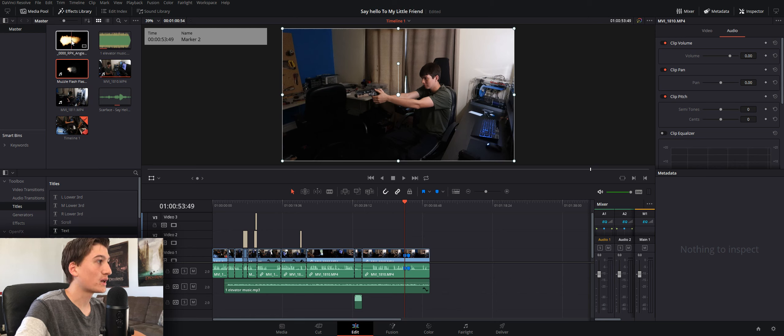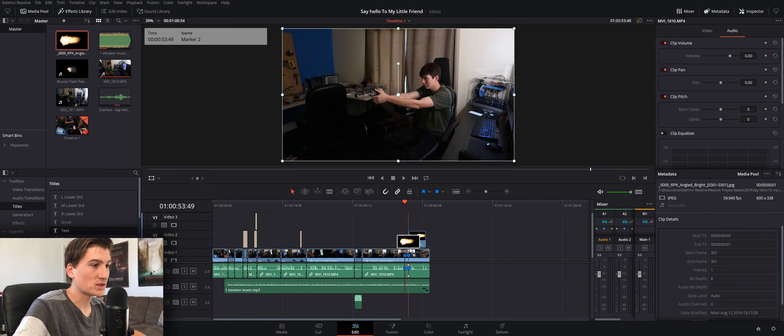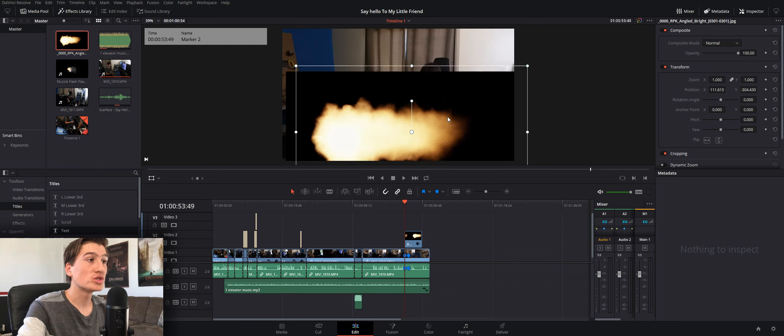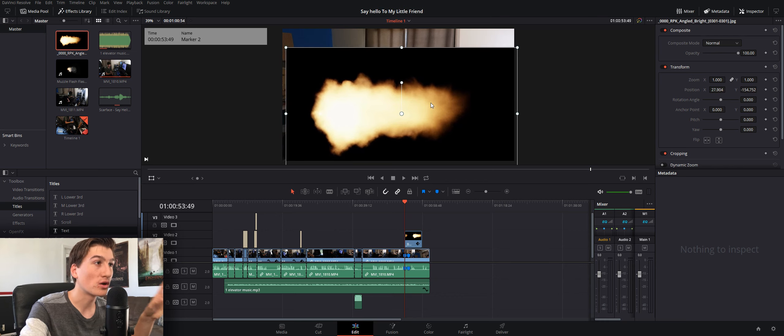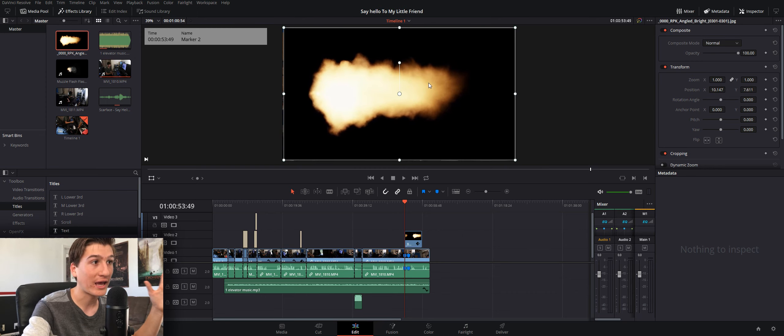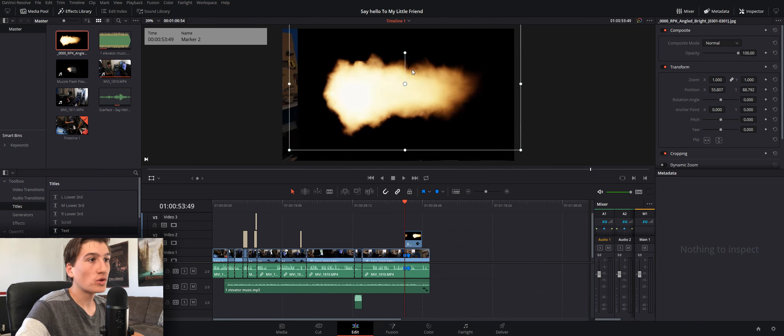So what I'm going to do is take a muzzle flash image that I got off the internet. With these, you'll find an image of a muzzle flash — you don't need a video, because what I've learned from Corridor Crew is that muzzle flashes are literally just one frame. They are one flash and they burn up so quickly that sometimes the camera can't even capture them. So you just use a still image; if you use a video it's not going to look as real, because muzzle flashes aren't animated.